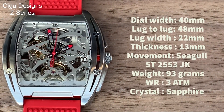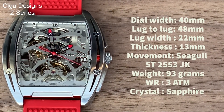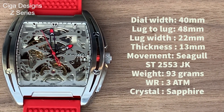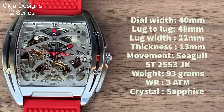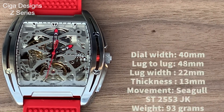A quick run through the specifications: the dial width is around 40 to 41mm. The lug-to-lug is 48mm. It has a lug width of 22mm, which gives you a quite chunky strap. The thickness is 13mm. This contains a Seagull ST2553JK movement. It weighs in at 93 grams, has 30 metres of water resistance, and has a really nice curved sapphire crystal across that rather fascinating dial.